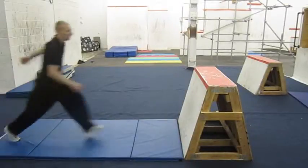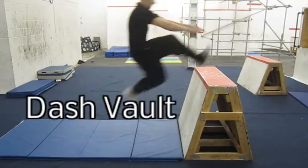Welcome to Fight or Flight Academy's basic tutorials. In this video, we're going to take a look at the dash vault.